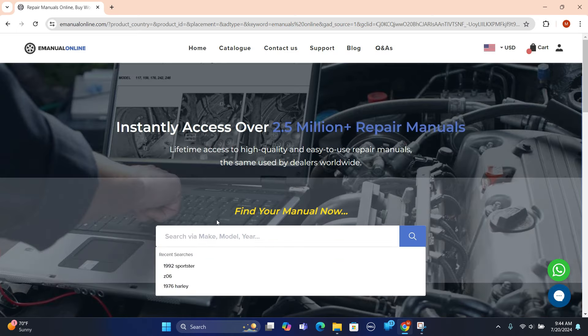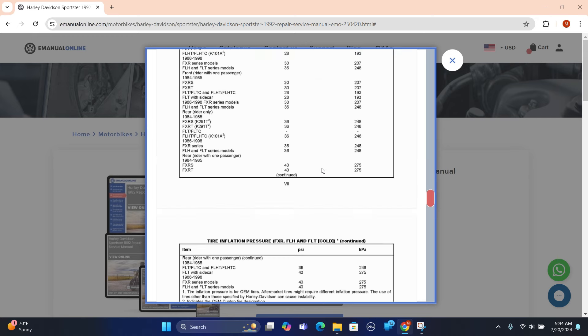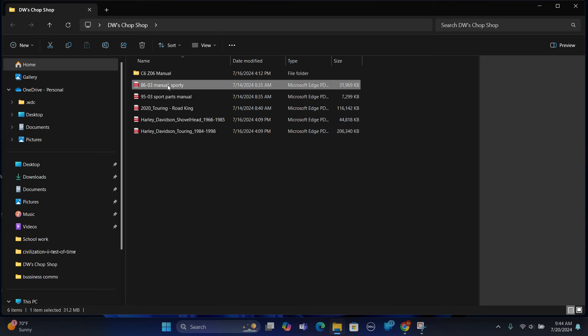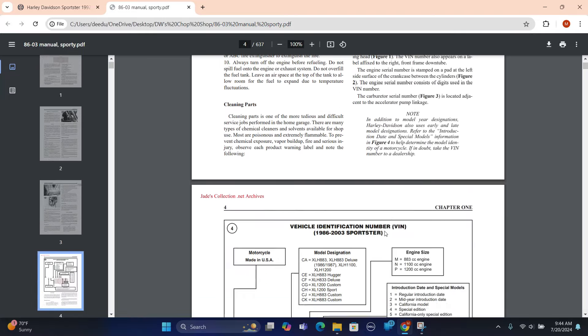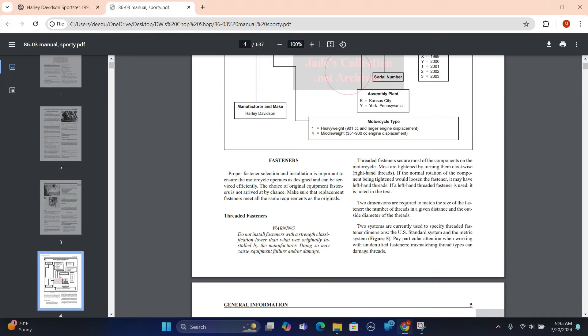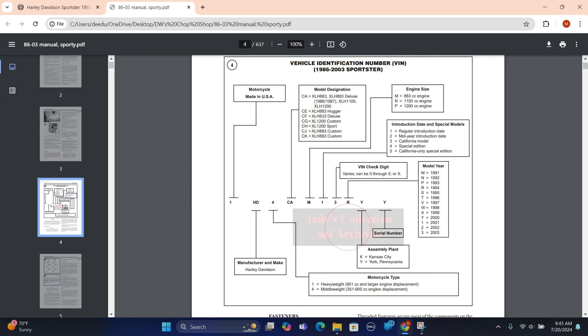Today we're working on a 1992 Sportster. Click on a manual or search all, and it brings up a whole bunch. I know this one's good — I have it. You can see the preview; it's a high quality tech manual where everything's clear. Add to cart, they'll email you. This is a legit service manual, 86-03, and you can find manuals for any of your motorcycles, cars, trucks, boats, or home appliances on eManualsOnline.com. Use the link and discount code DWSHOP2222 in the pinned comment and description to get 22% off site wide.